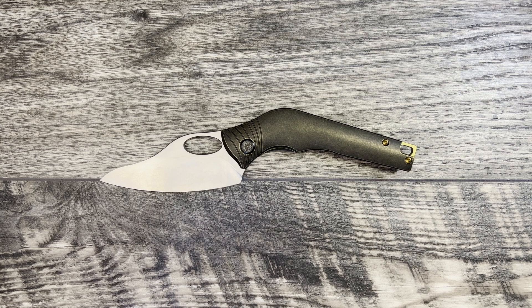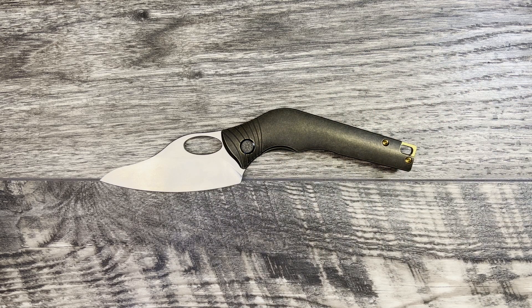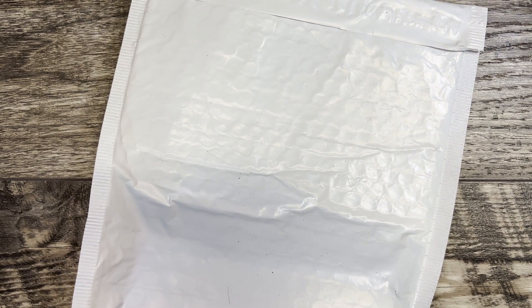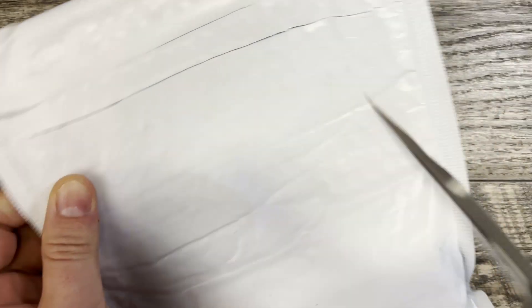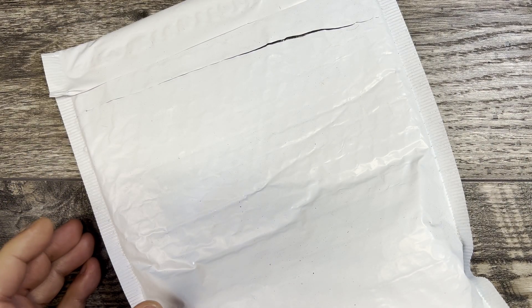What we're going to be doing today is we're going to do some size comparisons and I will share my thoughts and impressions, but I thought really quickly we would go ahead and do a little mail call. Today's unboxing knife is what I have in my pocket, which is actually going to be the EMP EDC Relative. This is a knife that I recently checked out through the pass-around group and it made quite the impression on me, so I did want to go ahead and check it out.